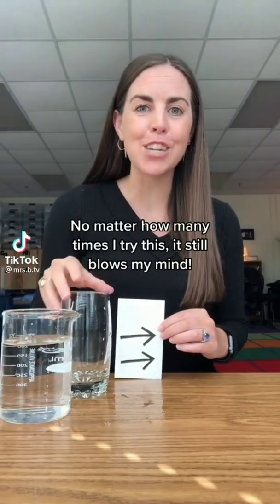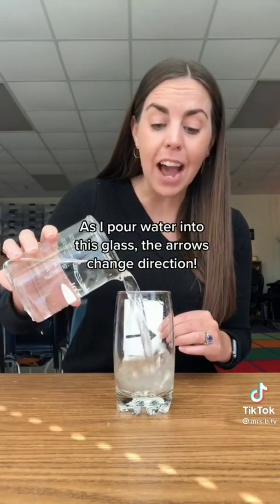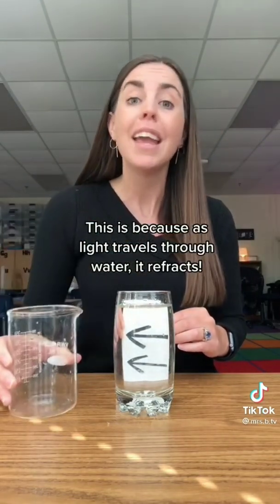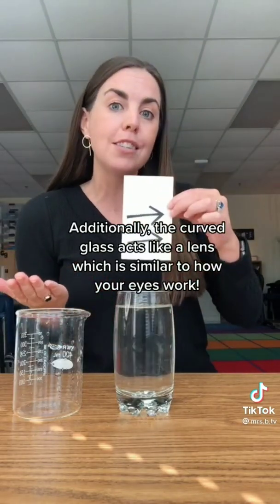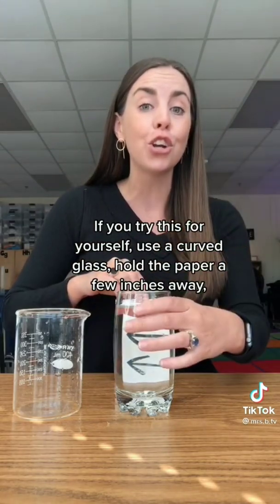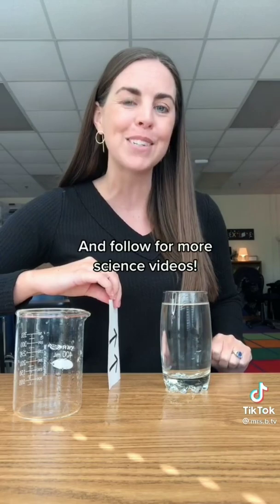No matter how many times I try this, it still blows my mind. As I pour water into this glass, the arrows change direction. This is because as light travels through water, it refracts. Additionally, the curved glass acts like a lens, which is similar to how your eyes work. If you try this for yourself, use a curved glass and hold the paper a few inches away.